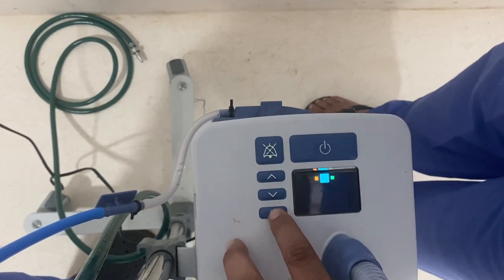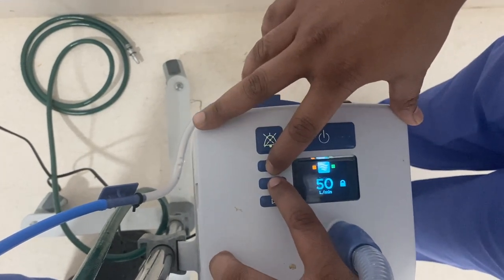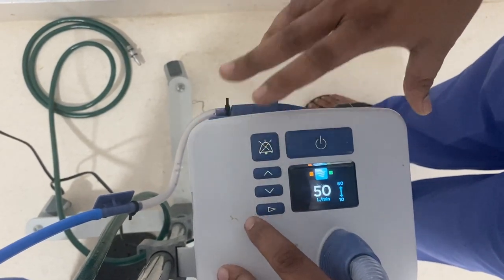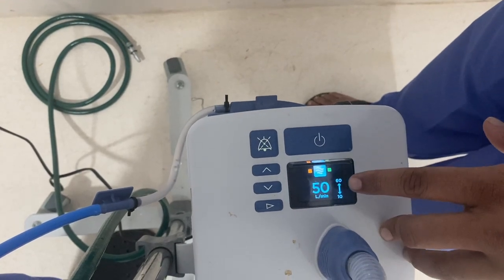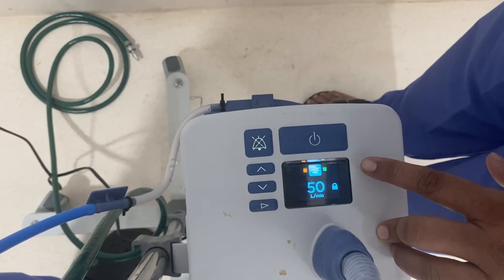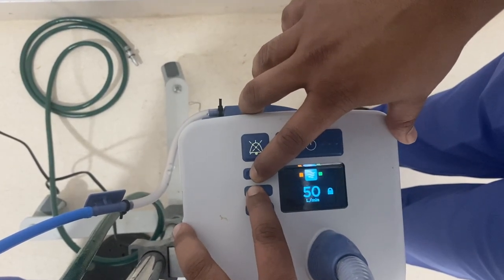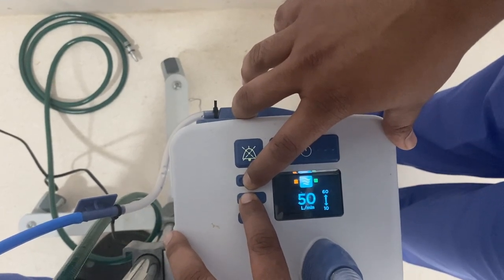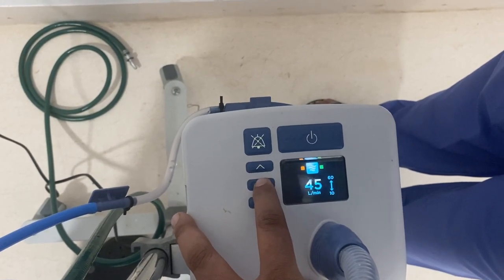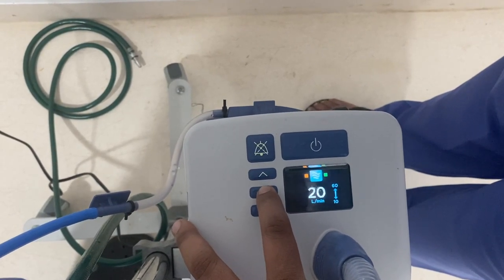If you press the mode button again, we come to the flow setting. Again, we can change the flow by long pressing the up and down buttons for 3 seconds until the flow value starts blinking. The limits are 10 liters per minute to 60 liters per minute. We can set it as necessary — 60, 55, 50, 45, 40. After 30, the unit reduces in increments of 1.